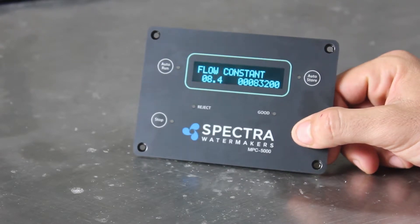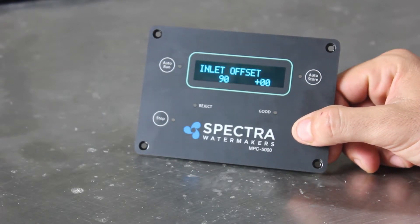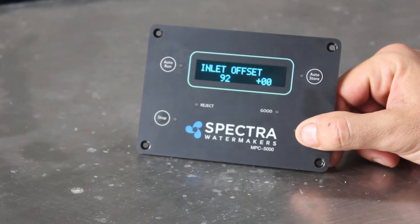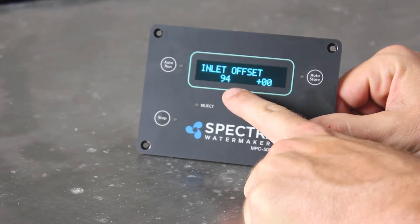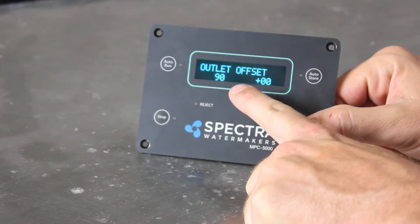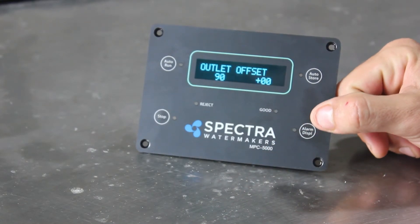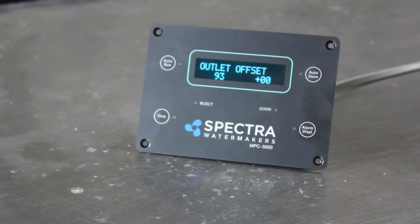For the pressure sensors, you want to get to the Inlet Offset setting. This is the first sensor — I believe it was at the green band, so it's set at nine. This is the real-time reading: it's reading 94 psi at that first sensor. The second sensor is reading 90 psi — 93. We have new filters at our test bench so these are reasonable parameters, and our surface pre-filter light is not going off. So this seems reasonable to me.